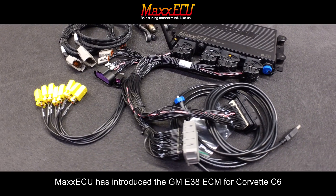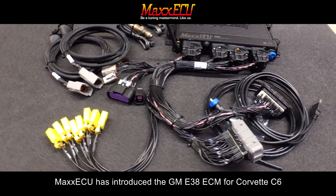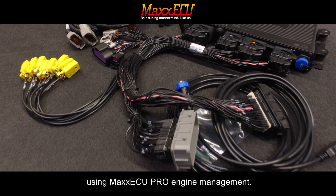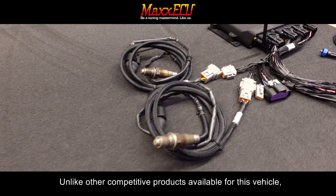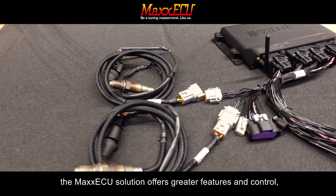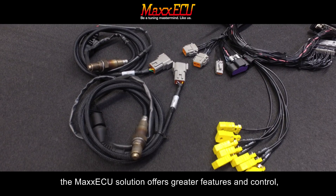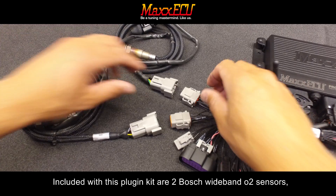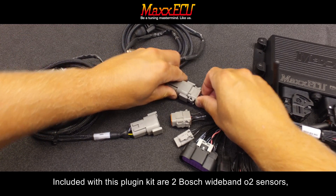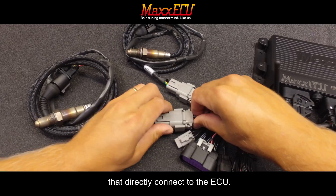Max ECU has introduced the GM E38 ECM for Corvette C6 using Max ECU Pro engine management. Unlike other competitive products available for this vehicle, the Max ECU solution offers greater features and control without any modification of the stock harness required. Included with this plug-in kit are two Bosch wideband O2 sensors that directly connect to the ECU.